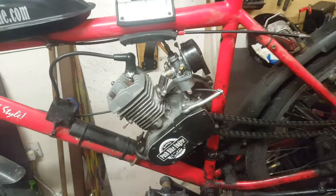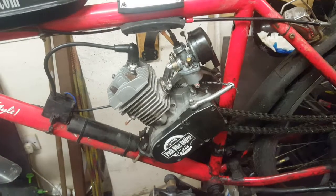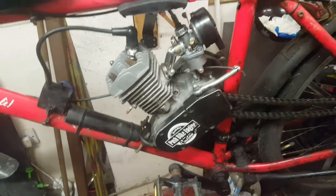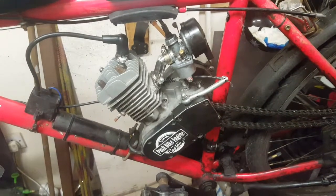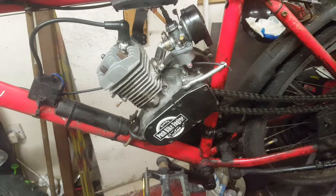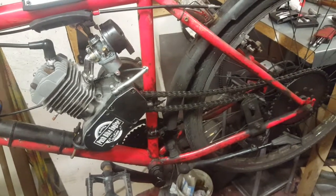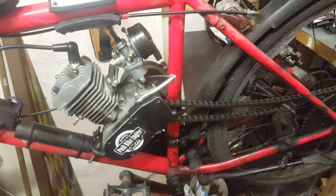Hello guys, how are you? My name is Yavor, I'm the owner of the Push Bike Engine channel. It's been a long time since you've seen me — I was working on my projects and different things, and I just decided to share my experience with you and all owners of this kind of bike.